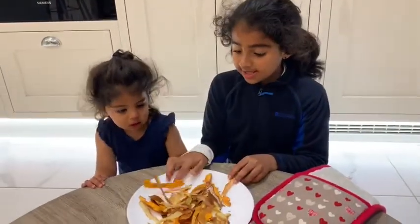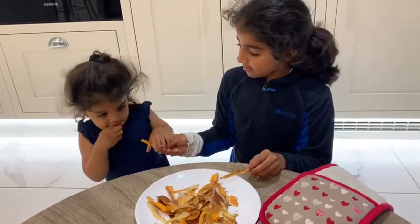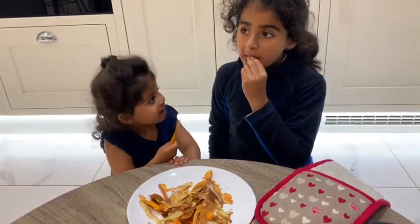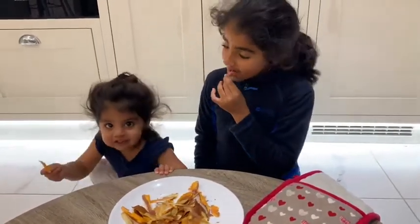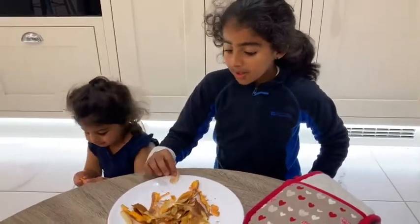Now for the taste test! Can you taste this one? Yes. I'm going to taste this one. Yummy! These are really good. It's really good!